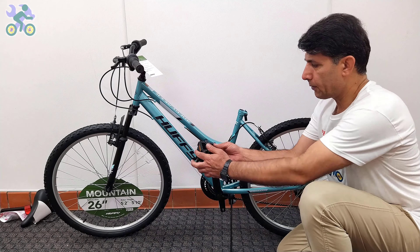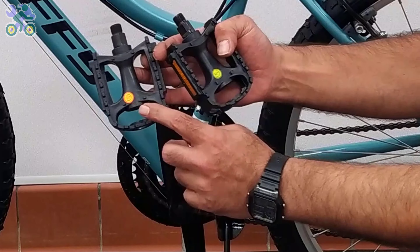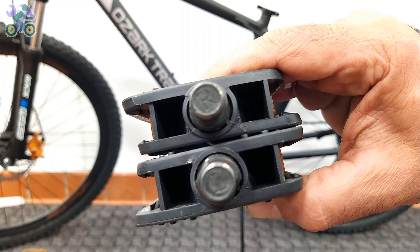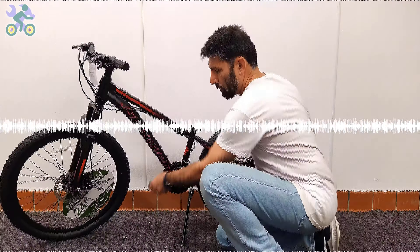To install the pedals, find the right side by checking the letters R or L labeled on the pedals. If there is no label, look for engraved letters on the bottom of the metal part.